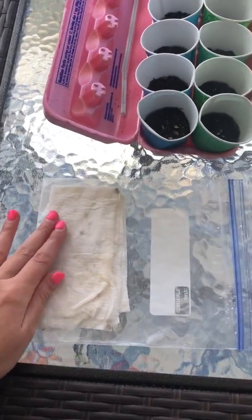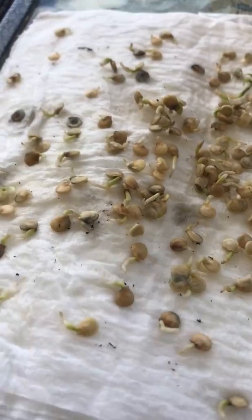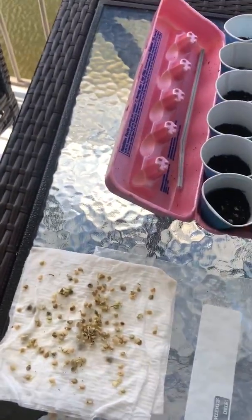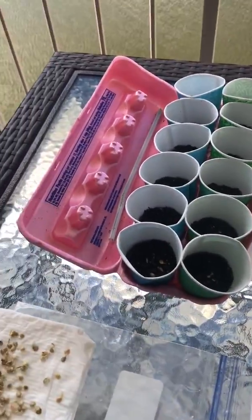I put this in the sun for about three days. On day three I opened it up and I could see that most of these seeds had germinated. You can even see this one is starting to get its leaves opening up, so that one's definitely going to be ready. They had water and sunlight, but now that they're beginning to sprout they're going to need nutrients, which comes from the soil.